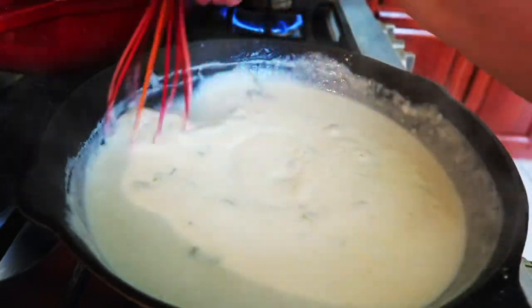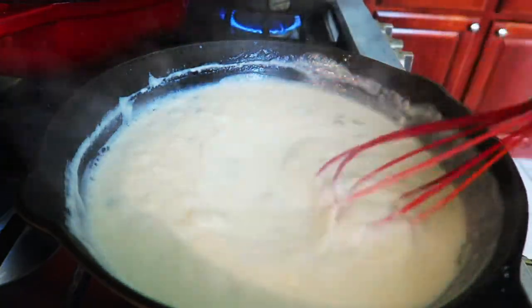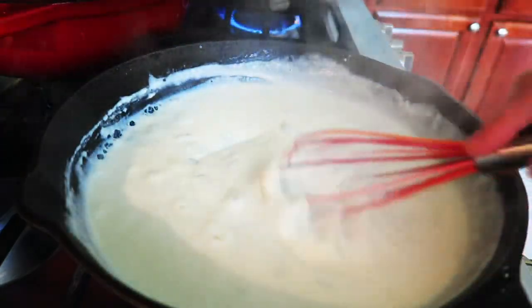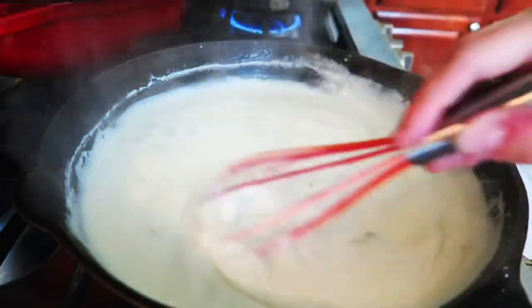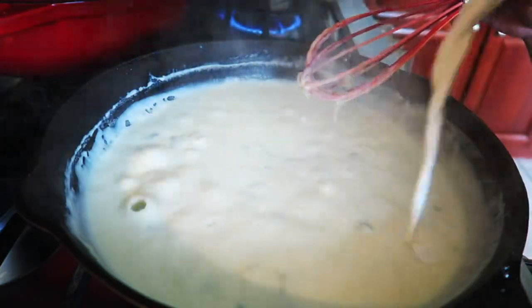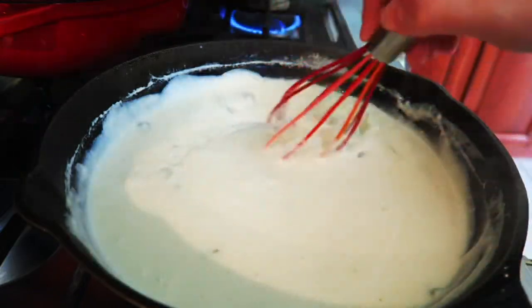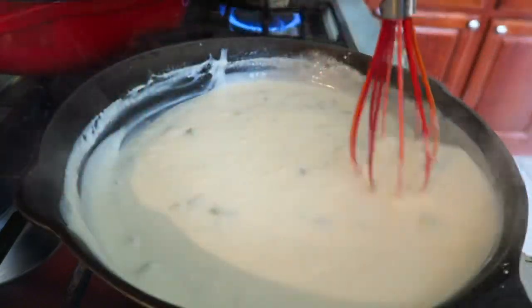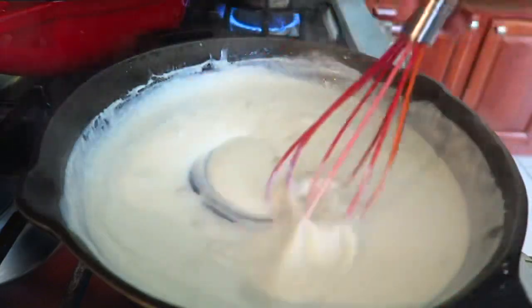Keep stirring it — don't leave it. It'll come to a boil and you'll start seeing it pop, and then you can really see your consistency and whether you need to add a little bit more milk. You want it nice and thick, but not watery and not thick like paste either. You want it to be like a really good cheese sauce.